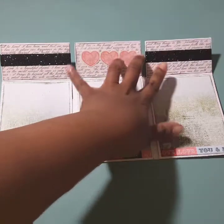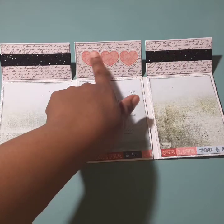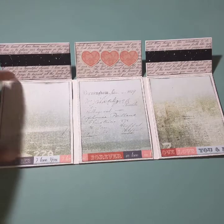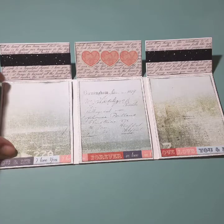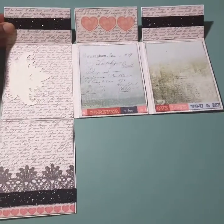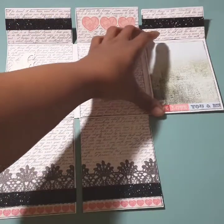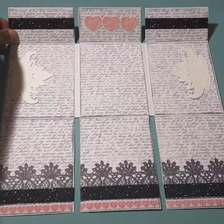I used some ribbon from the Target dollar spot, and here are more of the stickers. I inked the edges — I went a little crazy there! And it just folds down like this. I think this is such a gorgeous paper; anything with script on it, I'm there. I love it so much.